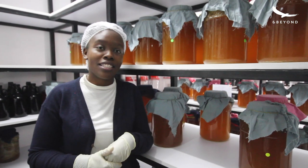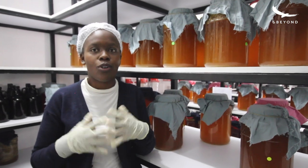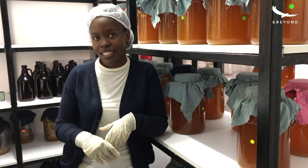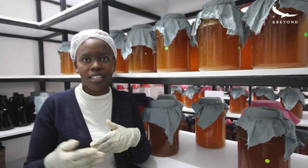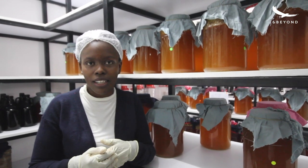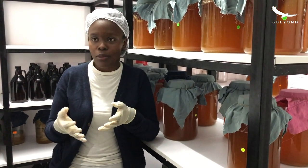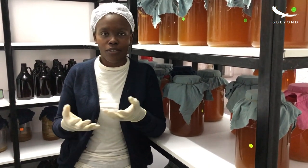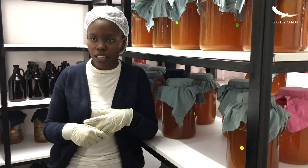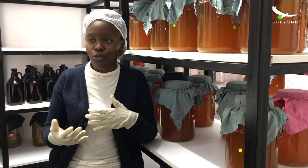We drink kombucha because it's healthy for our bodies — it's good for our gut. It has microbes and all these good probiotics for our body. And the biggest of all, it's very tasty. The Kenyan market is growing towards healthier products, healthier beverages, healthier foods. Kombucha plays a really big role in this because we are all more aware of the health of our gut and our immunity. Kombucha is also an immunity booster, and the trend is more and more towards things that are good for our bodies.